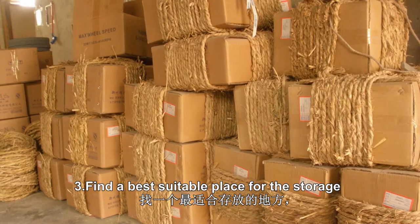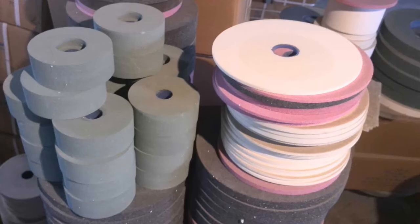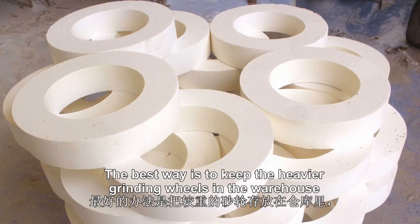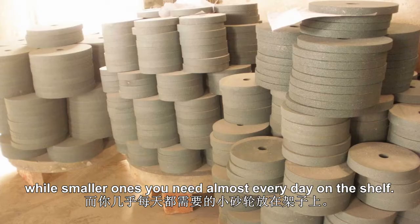Find a best suitable place for storage in case of any problems in later days. Arranging in such a manner means you need to rearrange them time and again. The best way is to keep the heavier grinding wheels in the warehouse, while the smaller ones you need almost every day on the shelf.